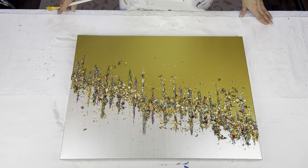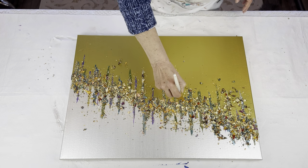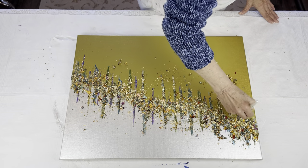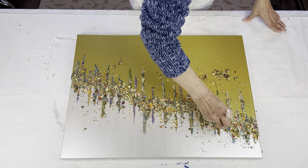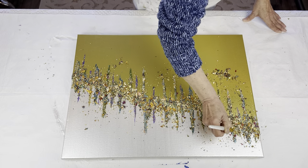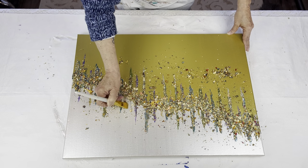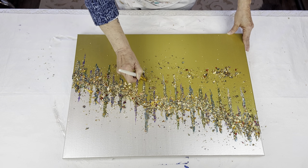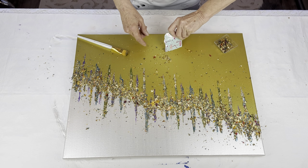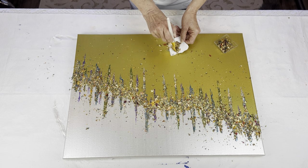The gloss gel is all dry and I'm going to clean this off and then move on to the next step. My piece is all cleaned up and I am loving the color combination of this.